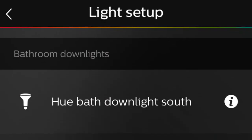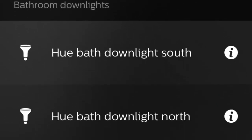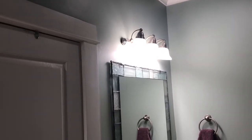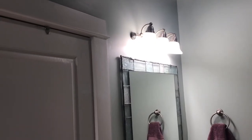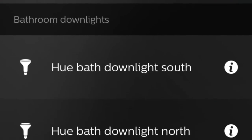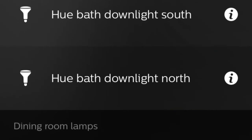Because each bulb is connected independently to the Hue system, you have to consider how to name the bulbs. This is important as you set up your rooms and groups. If there are six bulbs in one fixture — or in this case two separate fixtures with six bulbs — it's fine to name them by location and number them one through six. There are also two downlight floodlights in the ceiling, and I gave them a separate name from the vanity lights so I can control them separately, naming one north and one south.